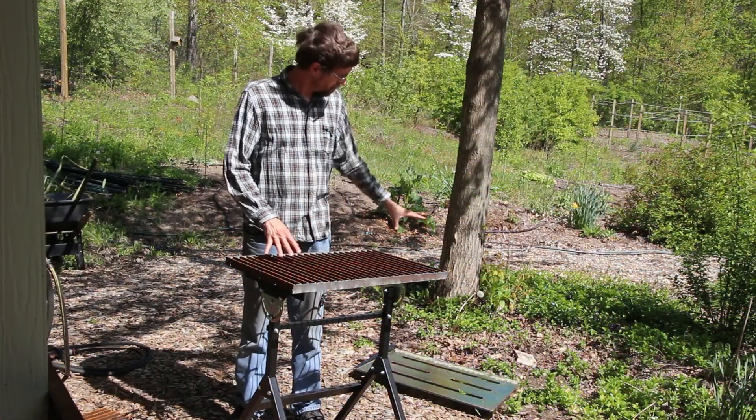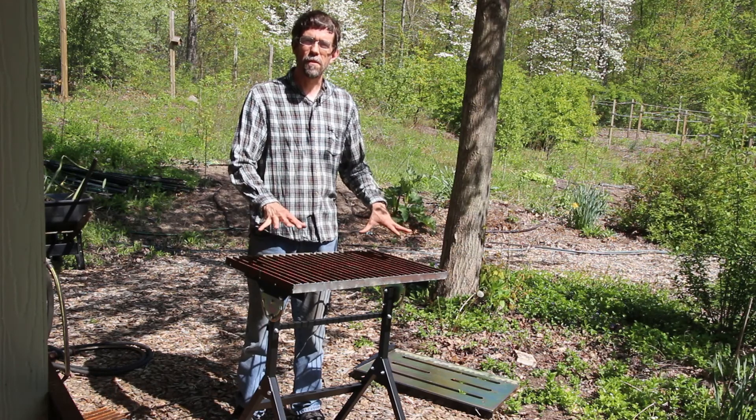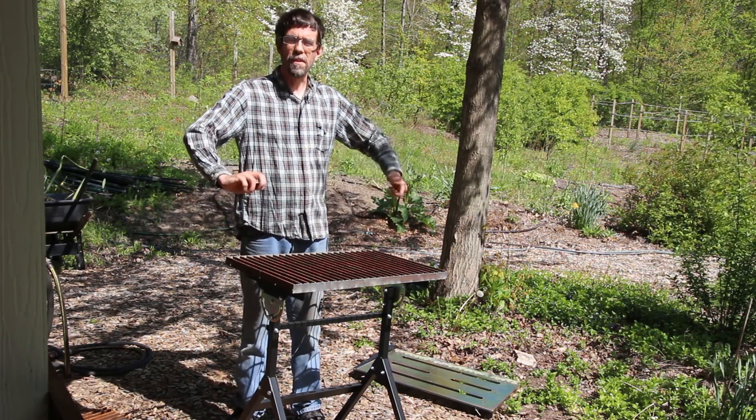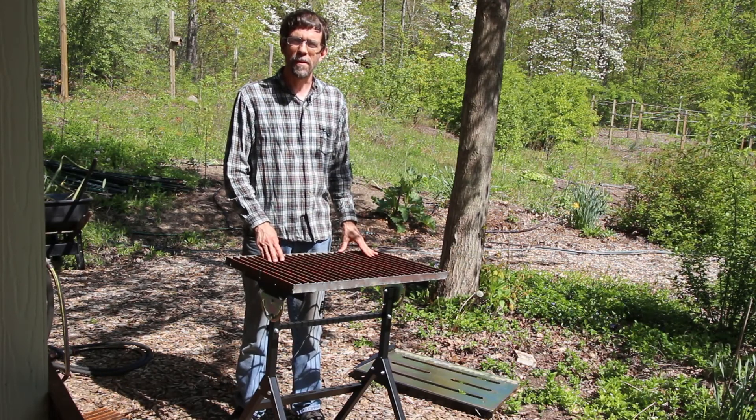Done. I removed the old tabletop, ground off the paint from the tops of the brackets so I'll have a clean surface to weld on, and I also removed the plastic knobs that used to tighten and secure the table — so I just have steel bolt heads that won't be adversely affected by the plasma cutting.